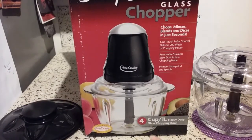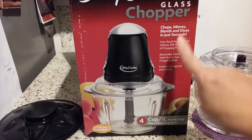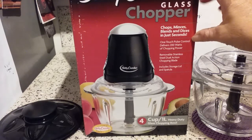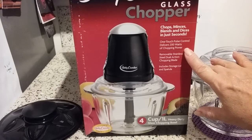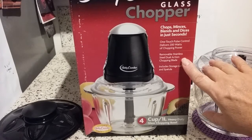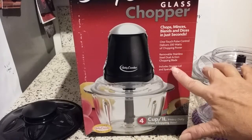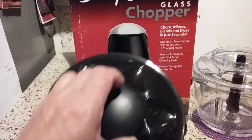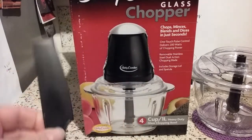As you can see, it's a four cup, one liter, heavy duty glass chopping bowl. It chops, minces, blends, dices in just seconds. One touch pulse control delivers 200 Watts of chopping power, removable stainless steel dual action chopping blade, and it includes a storage lid and a spatula — just a tiny little thing.